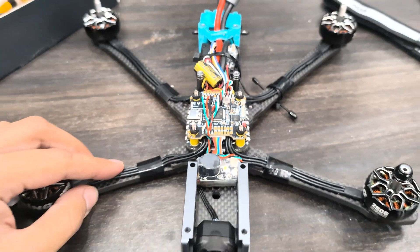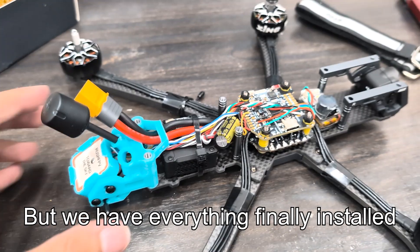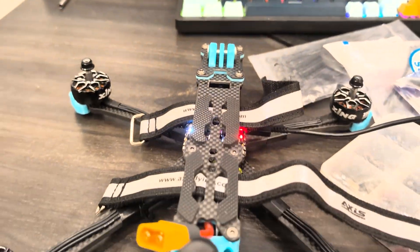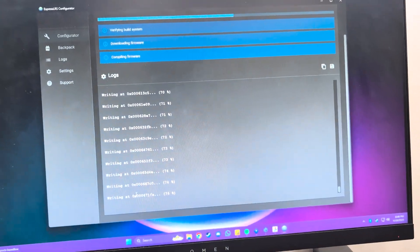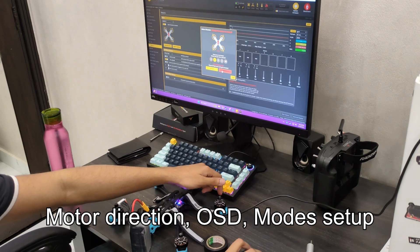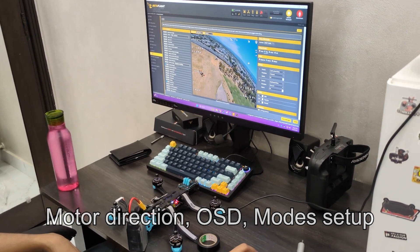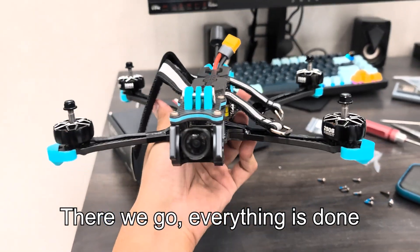Let's go. It's a bit messy, especially with the capacitor being cramped in there, but we have everything finally installed. It's time to put the top plate on and then we're on to the Betaflight configuration and flashing the receiver. There we go, everything is done.